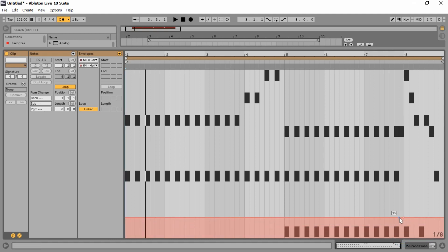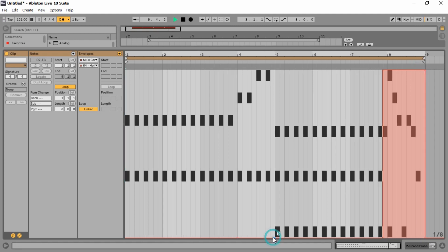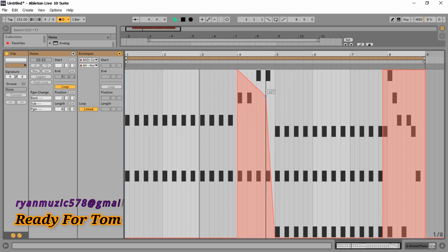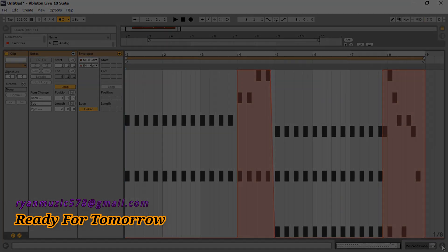This is a big one. You can see it's a big one. Oh, that would be an O.